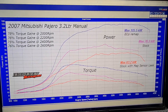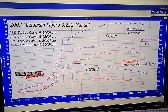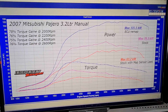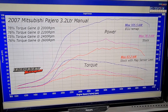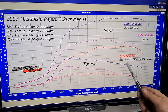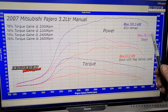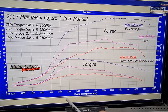We've done our dyno run — normally we would video the dyno run but it's a bit boring watching diesel cars, so we'll skip that part and get straight to the point. Stock with the MAP sensor leak, as I touched on before, is 63 kilowatts, and then with the MAP sensor leak fixed it's 76 kilowatts.